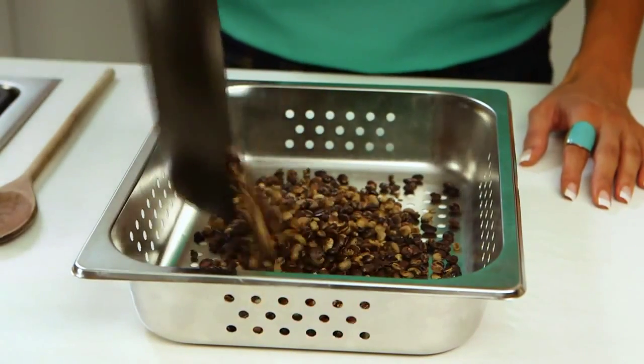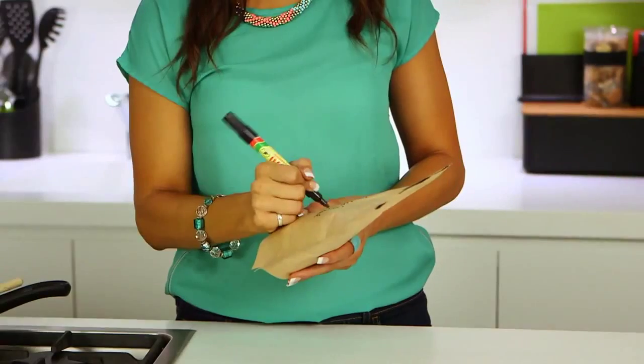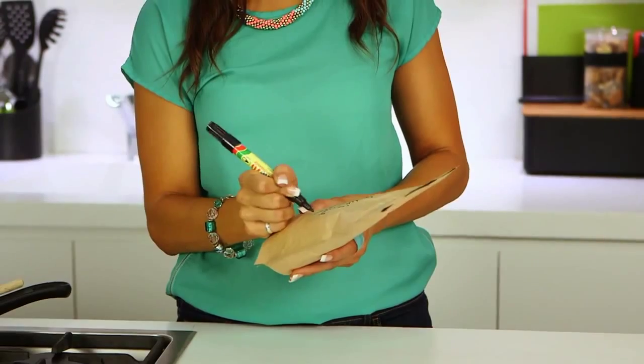Once you've reached your desired level of roast, immediately move the beans to a colander and shake the colander for a minute or two to cool down the beans. There you go — your very own signature roast made in minutes in your own kitchen.